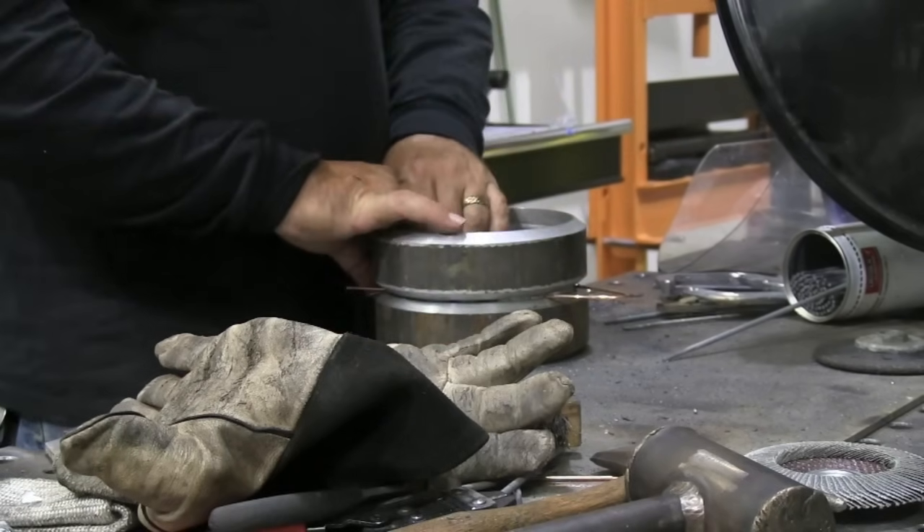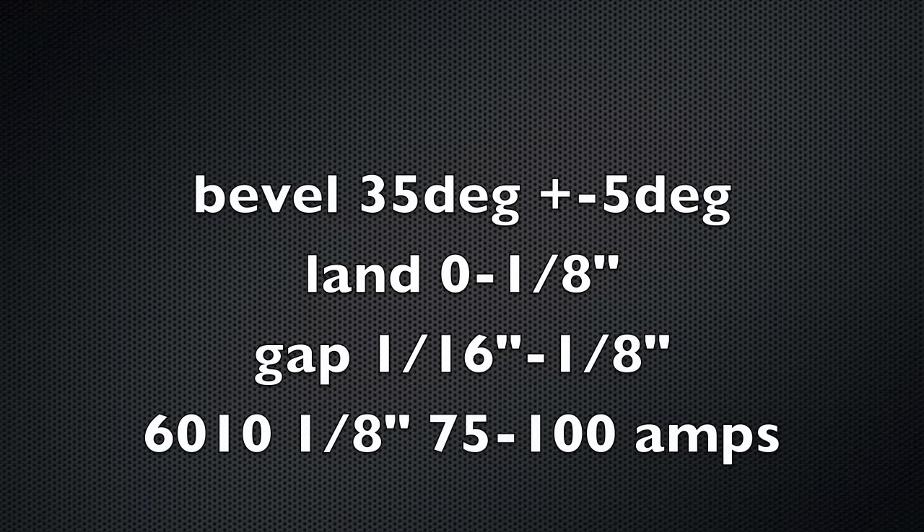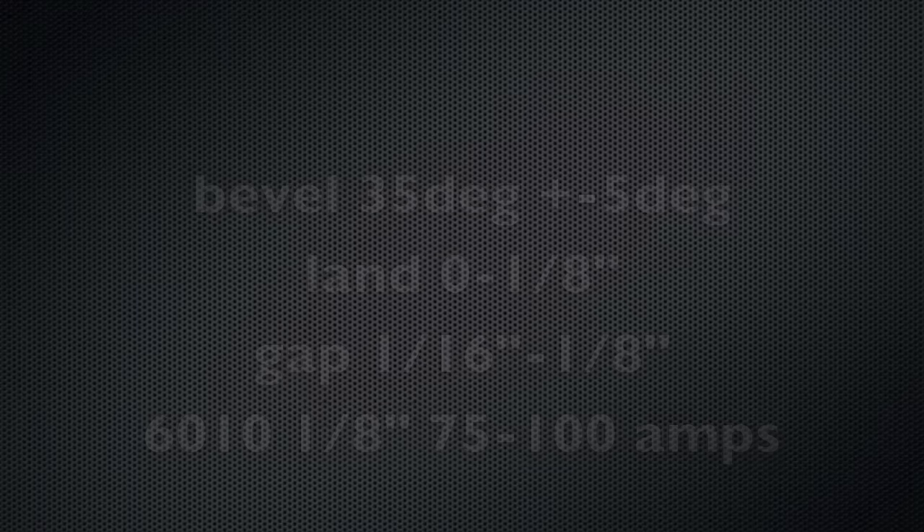It's the UA number 28 I believe, and here are some of the specs on it: 35 degree bevel plus or minus 5, 0 to 1/8 inch land, gap 1/16th to 1/8th, and 75 to 100 amps if you're using a 1/8th rod for the root pass.